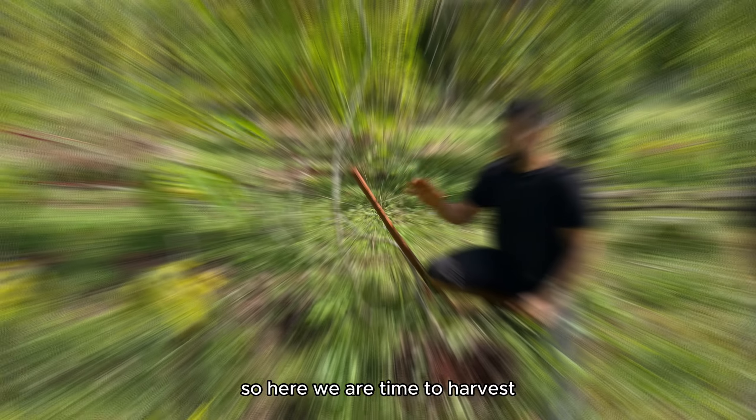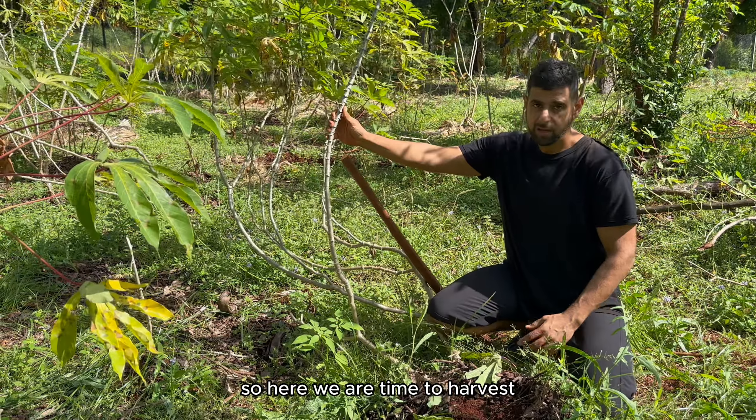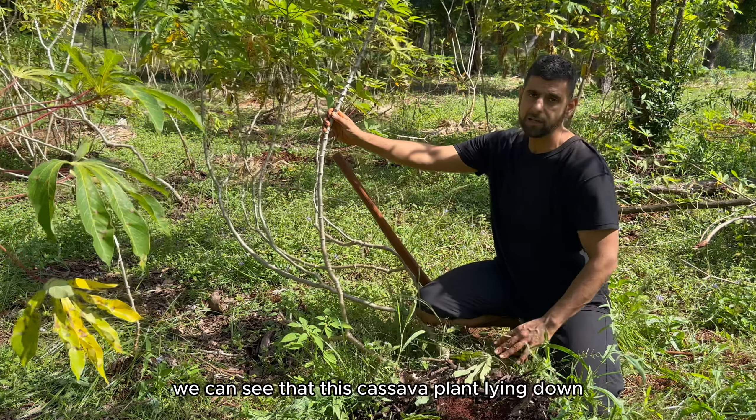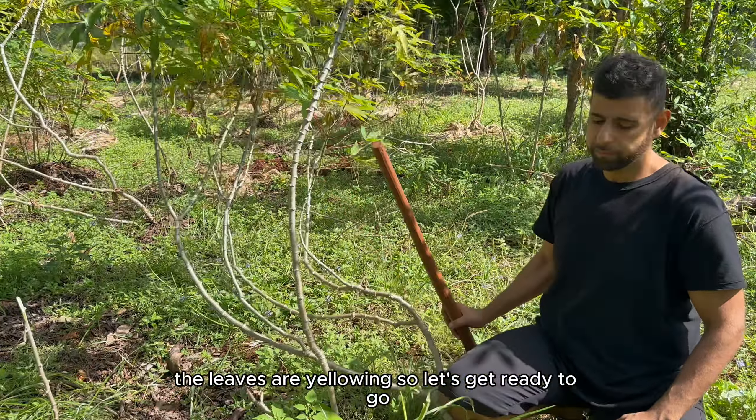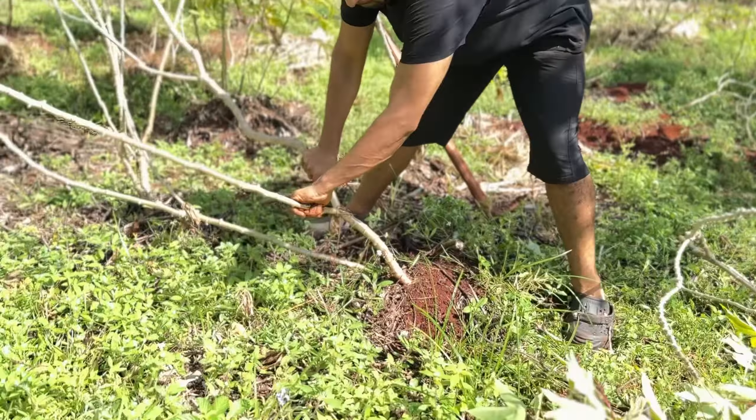Can I explain? So here we are, time to harvest. We can see that this cassava plant's lying down and the leaves are yellowing, so let's get ready to go. Now you just jiggle it — jiggle, jiggle, jiggle.